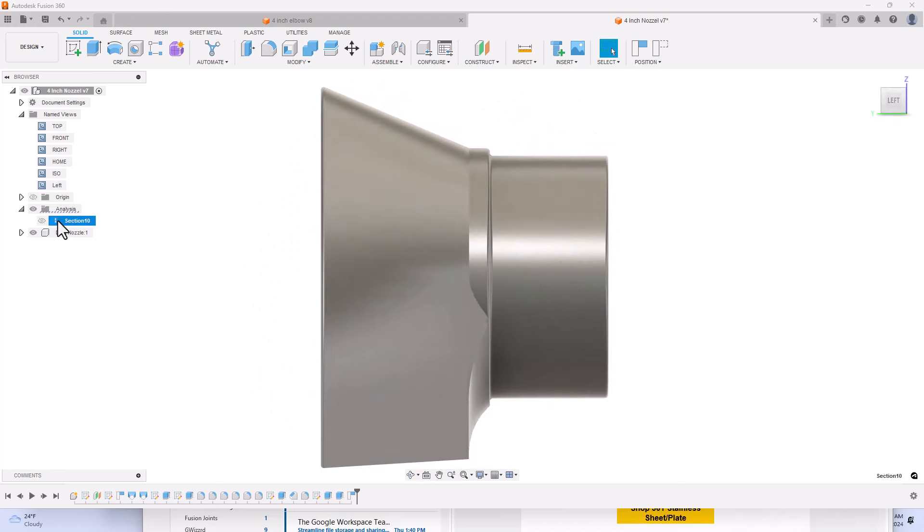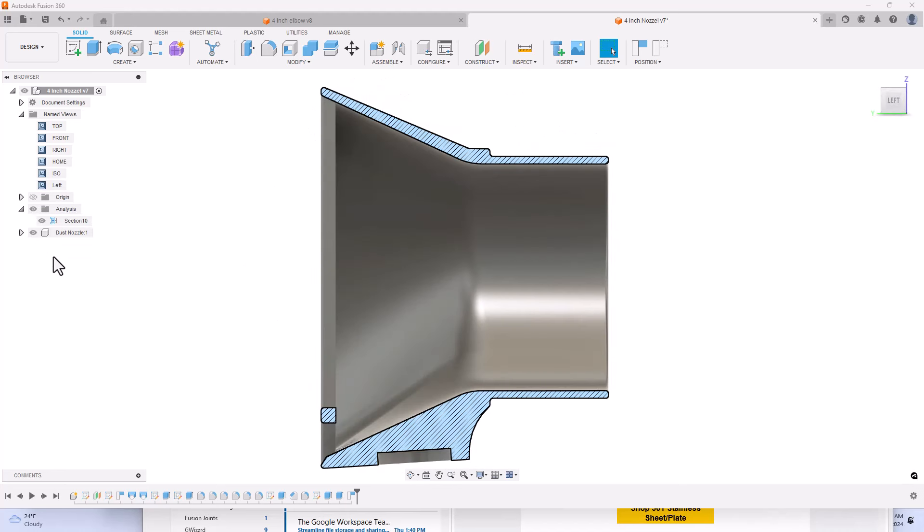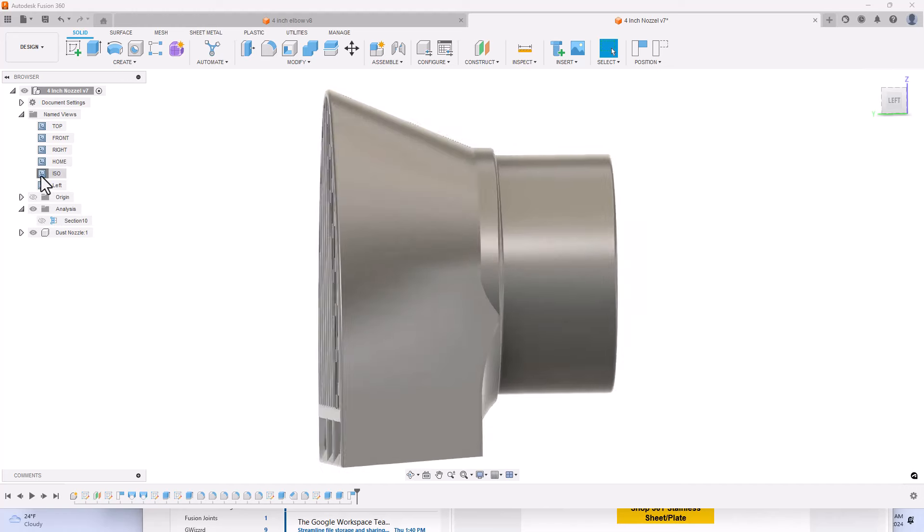The dust collection nozzle was designed to efficiently collect the sawdust by eliminating any corners or boxed-in edges on the inside contours of the nozzle, and therefore provide for a smooth, unrestricted flow path for the sawdust. This cross-section drawing shows the smooth travel path of the sawdust inside the nozzle with no corners to trap any sawdust.